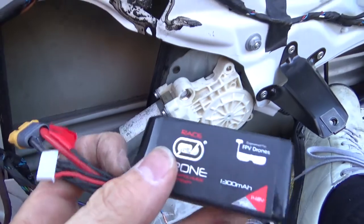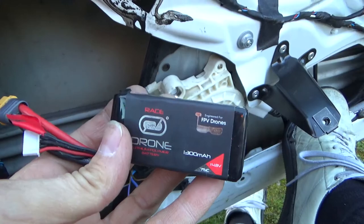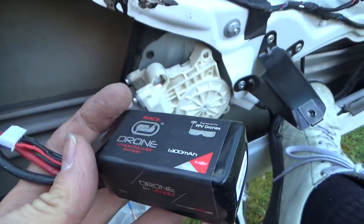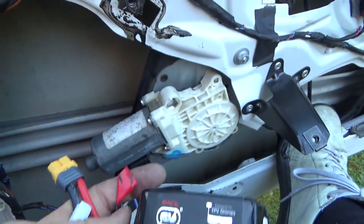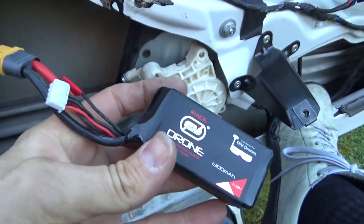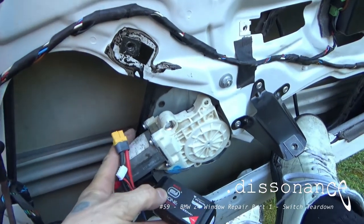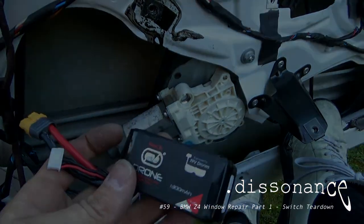So what is this magic? This is a 4S LiPo battery — if you're an FPV pilot you'll recognize these. They kick at about 14 volts, which is about what the car needs — I've seen about 14.7 volts coming out of the car. This will deliver 75C theoretically, so it's definitely enough to get the window to go up and down. If you have one of these around and your window is broken and you want to get it rolled up because it's about to rain, maybe give this a try.